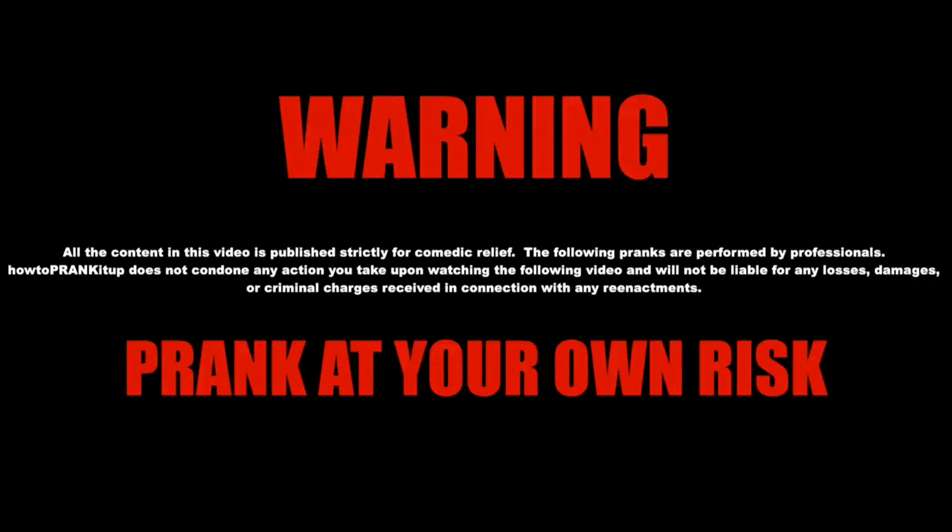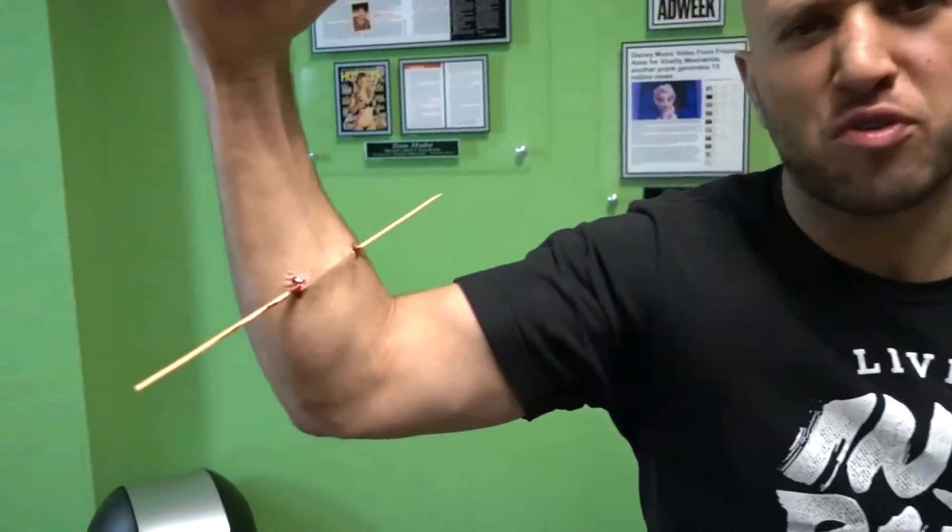Watch this video all the way to the end for the Dude Your Car Winner Announcement. Please give this video a thumbs up.